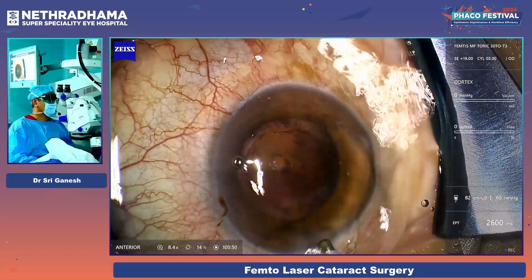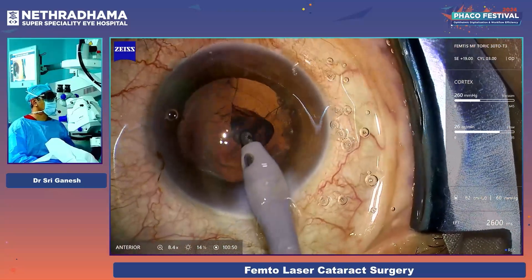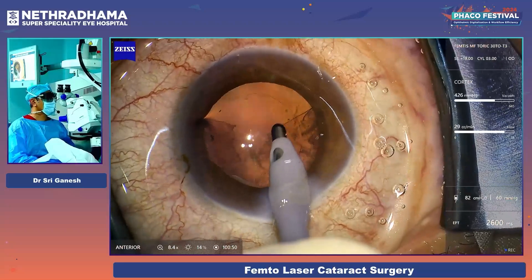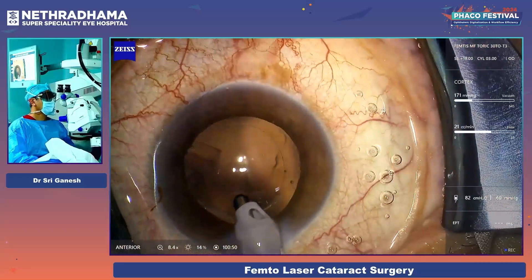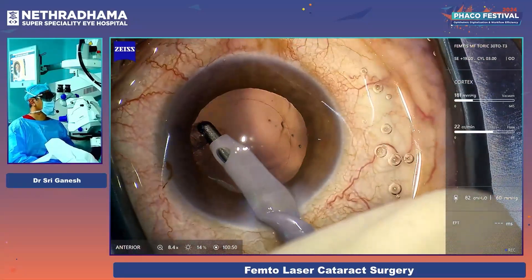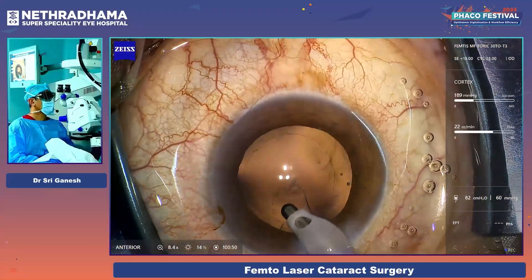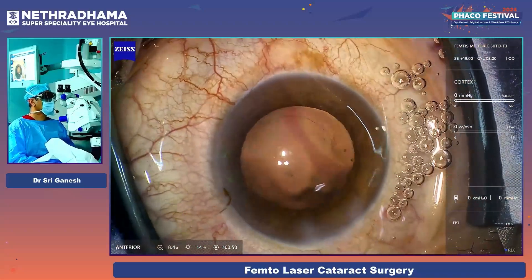These are younger patients who need good vision for distance, intermediate, and near, and who also want to drive at night. This is when a lens like the FEMTIS MF is ideal — they ask for the moon and you can give them the moon. Otherwise with regular trifocals they have dysphotopsias. This is a capsulotomy-fixated lens, so it is more anterior and does not cause negative dysphotopsia.